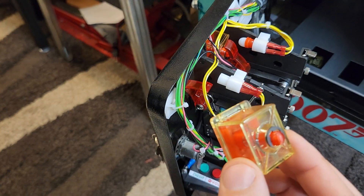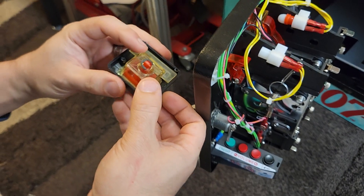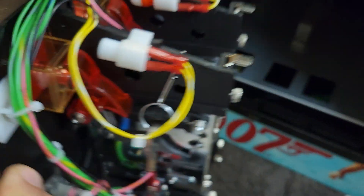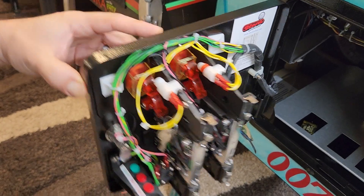Reassembly is the opposite process — you just put this right back in, come back to the front of the game, push it in like so, and then reinstall your four screws. Remember the two short screws go on the left, the two longer screws go on the right, and then you'll be good to go.